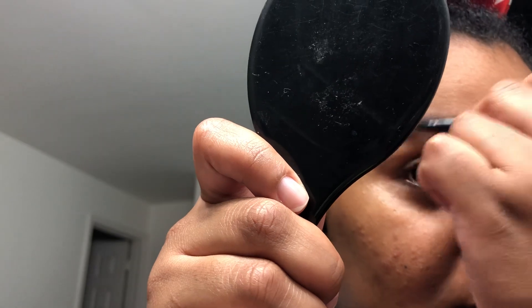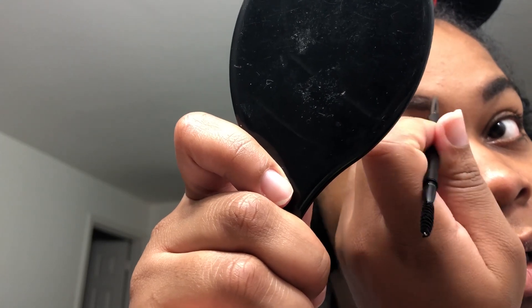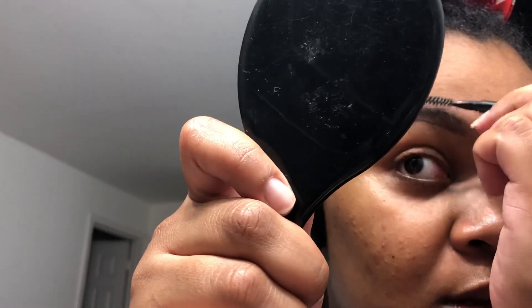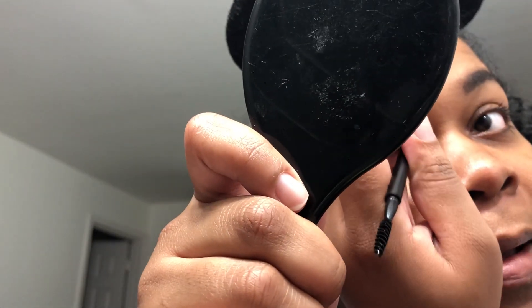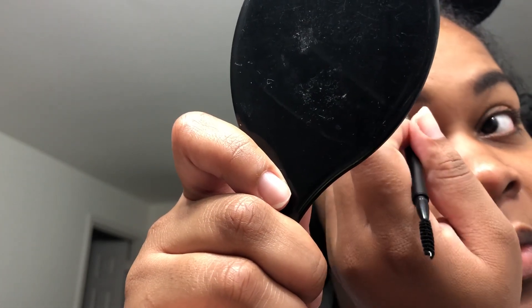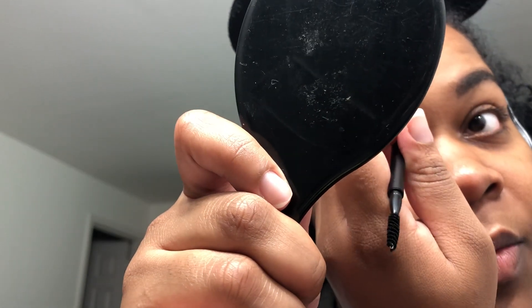Comb it down, there's the top part, fill that in. This one is way lighter than the other one, so I have to do a little bit more filling. She just can't get right.